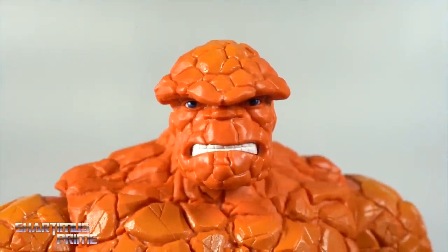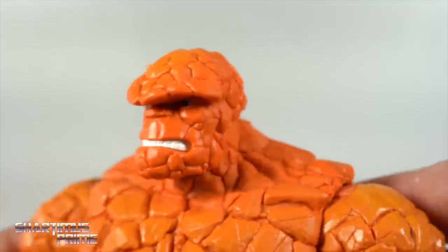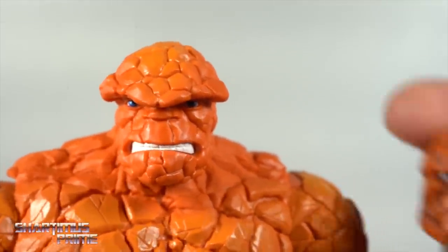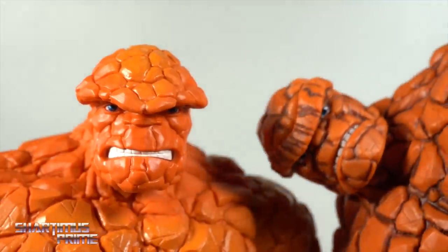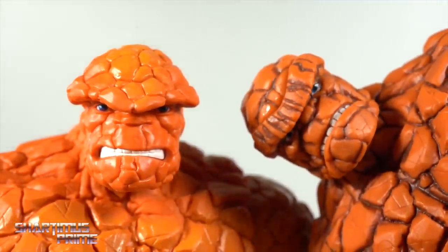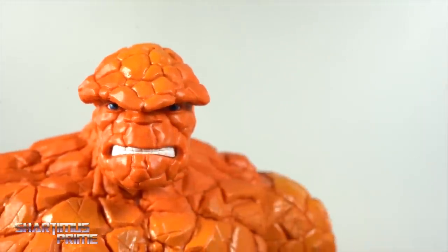The second head sculpt I actually like even more. Look at those teeth — that looks so sick. This is my favorite Thing head sculpt out of all of them. Here are the Walgreens exclusive heads and the Super Skrull Build-A-Figure wave version to compare — yeah, I really like these new head sculpts a lot.